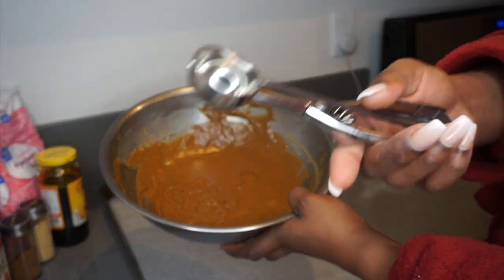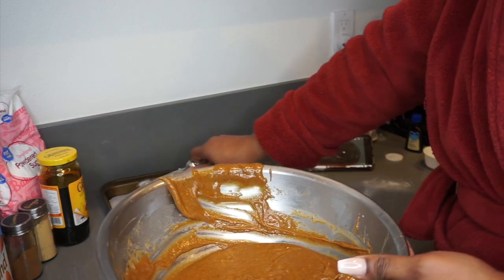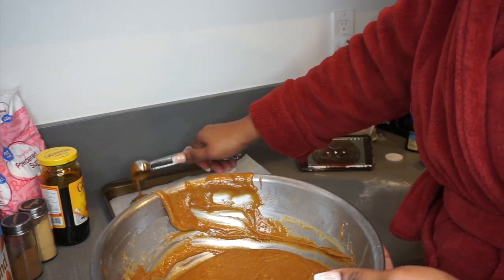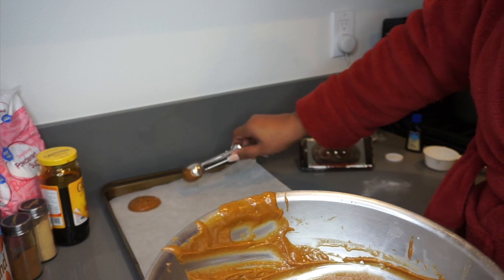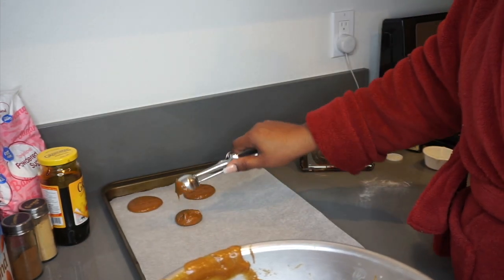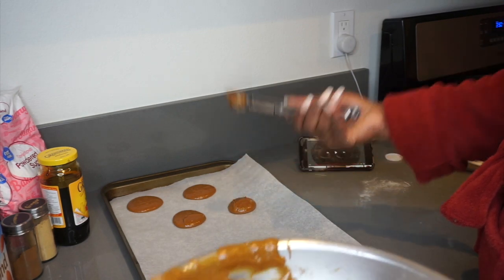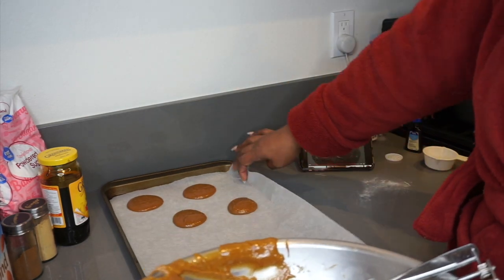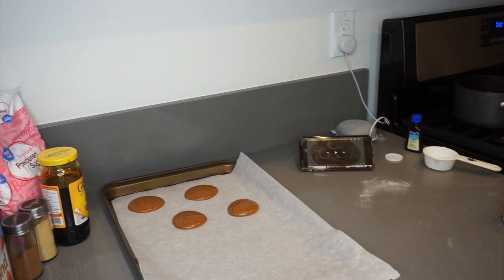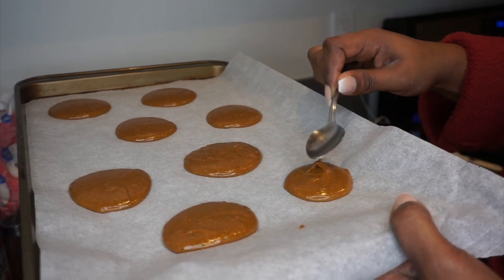I'm using this ice cream scoop to scoop out the batter. Don't make the mistake that I did — I was scooping way too much batter, so the cookies baked extremely big. I began to only fill half of that scoop, and I'm using this spoon to even out the batter.